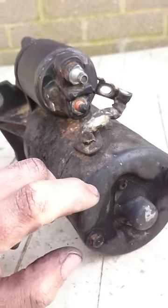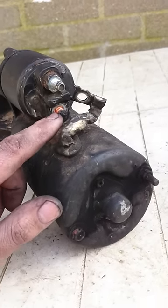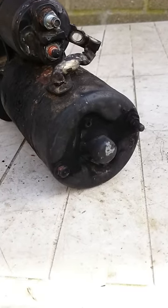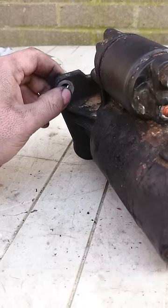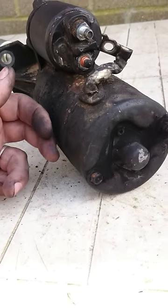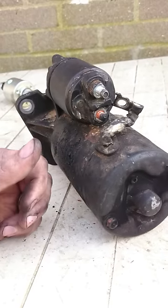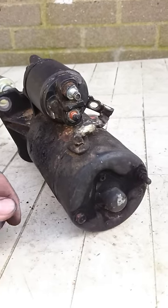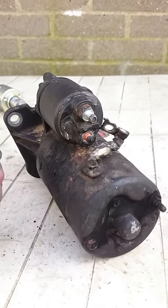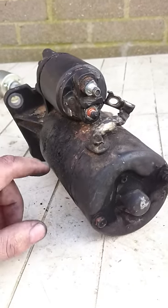Before you start messing around with your starter, put a jump lead onto this bottom contact when it's all bolted up, connect that to the positive on the battery, then clamp the negative onto the body of the starter and put that on the negative of the battery. The motor should spin really fast. If it's not spinning, you've got a dead starter and there's no point going any further. But if it spins freely and fast, and you've been having the issue like me where you just turn the key and it's clicking, this solenoid is your problem.